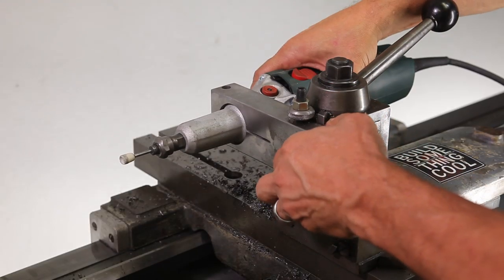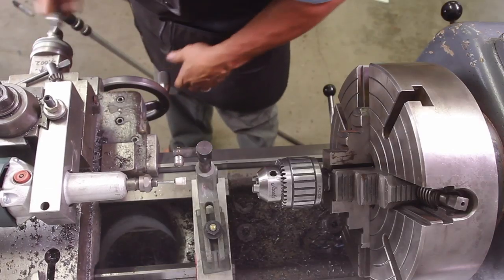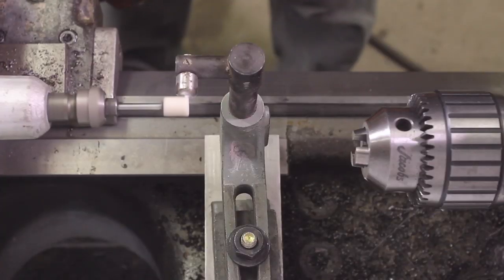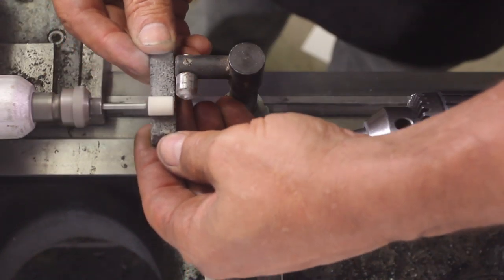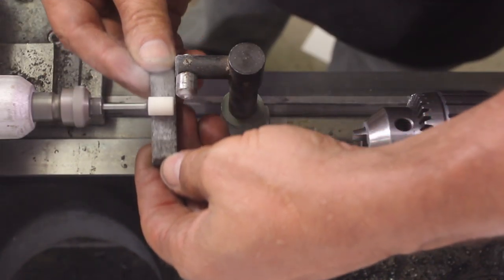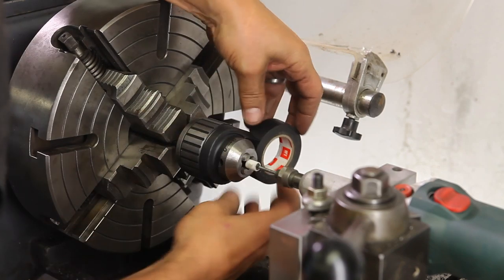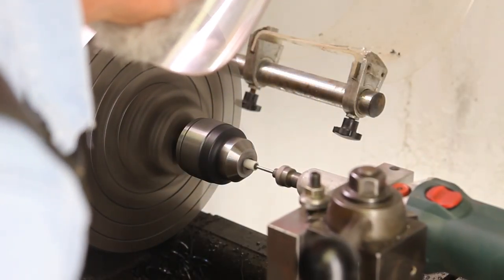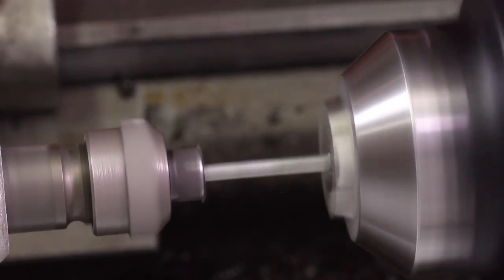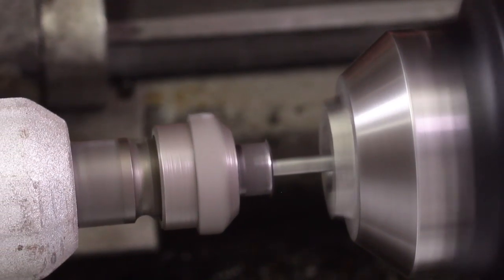We're going back to the tool post grinder that I made in the previous video with the six-jaw chuck. I also want to stress — which I don't do very often — safety: please put on a full face shield. I've had one of these little stones blow up on me once. You need to true up the grinding wheel; I started out with a diamond and then went in with a dressing stick. The chuck is very loose and it's going to move on you, so take some electrician's tape and wrap it around it so it's not going to spin. We're setting the speed on the lathe to 1,500 RPMs. We're starting our grind, just trying to take off very little. We don't want to put a lot of force on that grinding wheel — for one, it's an interrupted cut, so that wheel could blow off.